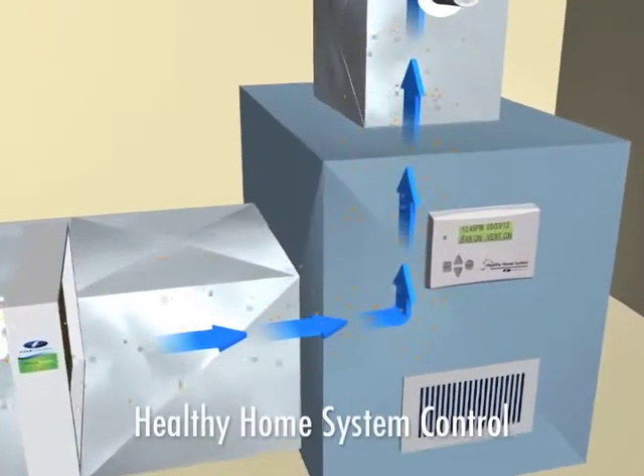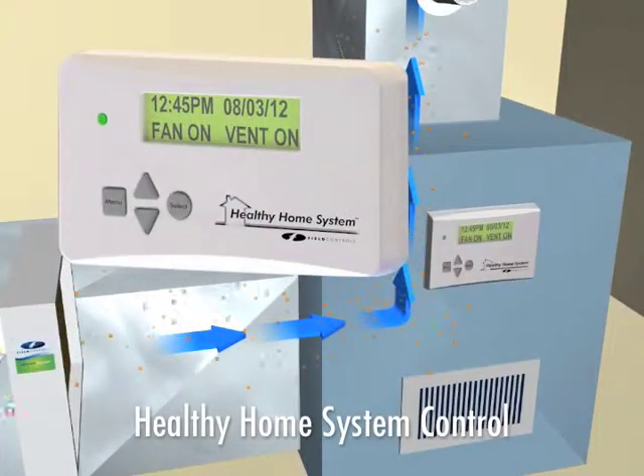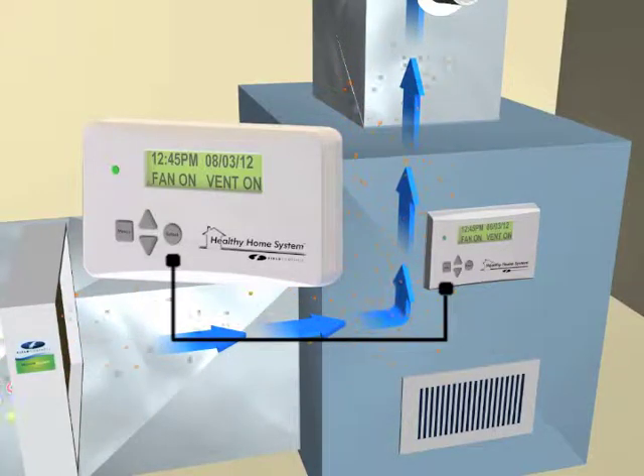The Healthy Home System control is the heart and brains of the Healthy Home System. It's the control that makes it a system and ensures that each component works to maximum effectiveness. The control connects to the central fan in your heating and cooling system and is programmed to activate the fan on a regular schedule.